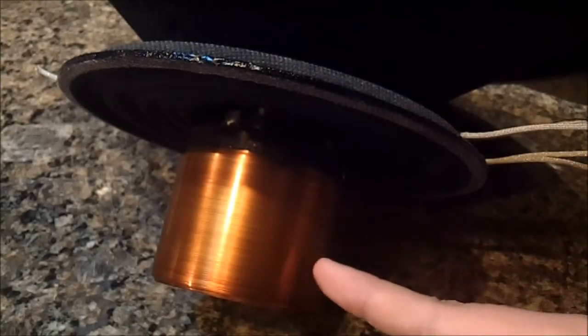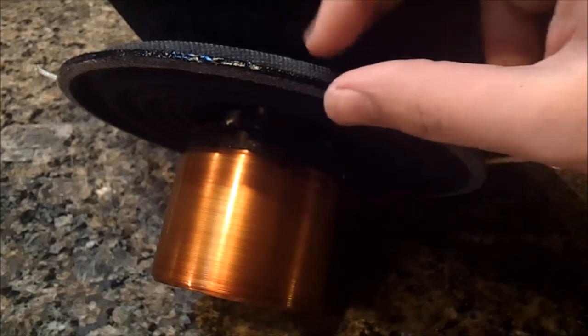Okay, as you can see right here, we've got our 3 inch 8 layer aluminum voice coil. It's flat wire, wrapped on a black anodized aluminum voice coil former.